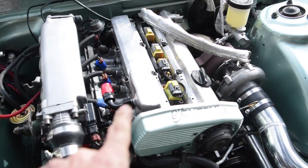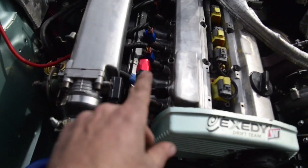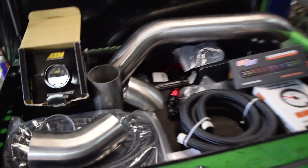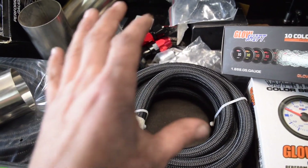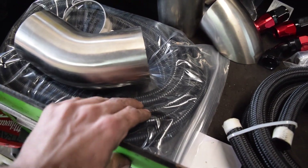I have new cam covers — this one's on here with the new AN fitting, and I've picked up all new AN fittings. You guys can see I've got some 45s, some straights, some AN lines — all dash-10. This is going to be for plumbing my catch can. I've also got some wire looming so I can finish out all the wire looming that needs to be done on the chassis.